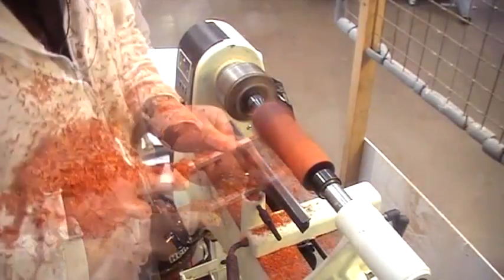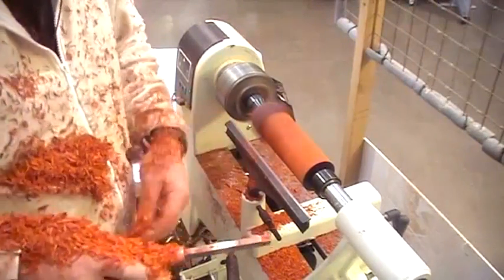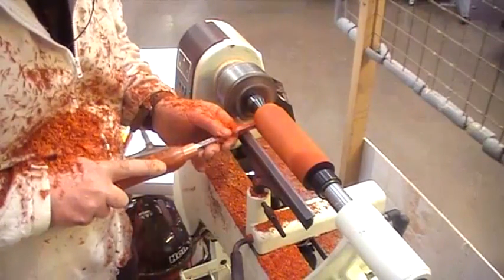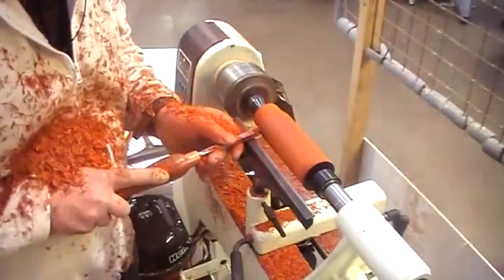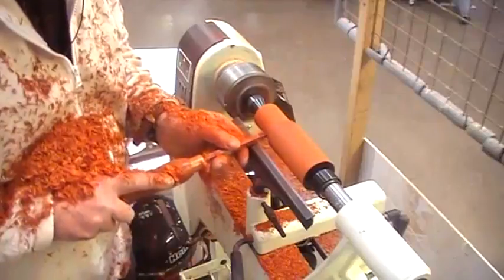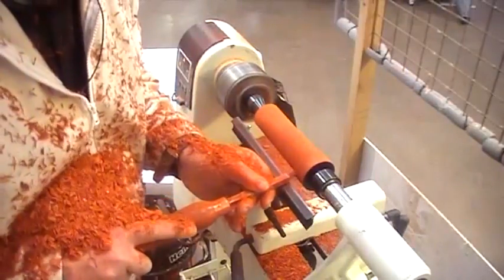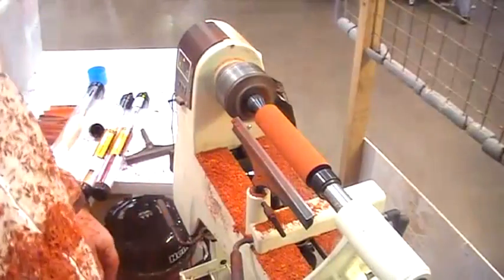We start it up and take it away — running at about 1,400-1,500 RPM. You can see the ghost silhouette of the material. The actual two-by-two piece needs to be round about 42 millimetres for the dickie bow. I'm taking it from square into round, and there's our cylinder turned — a lovely orange colour from the padauk.